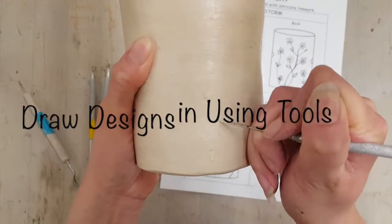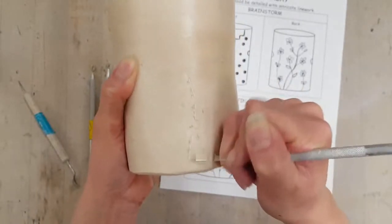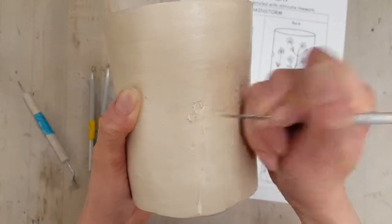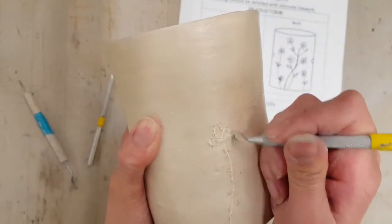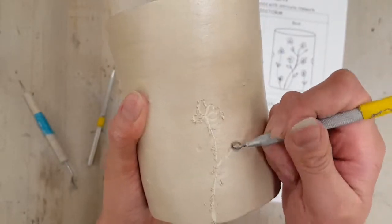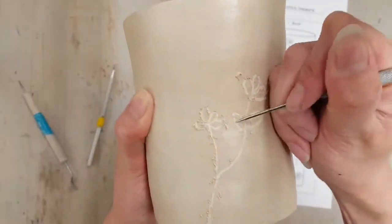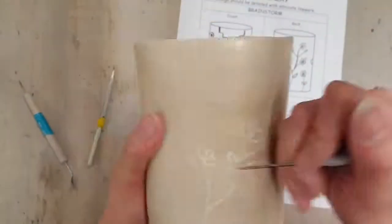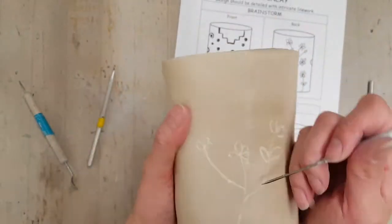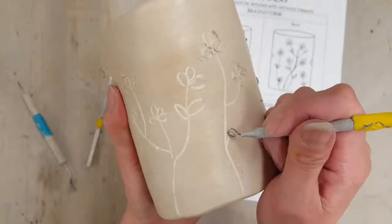I'm going to go ahead and use my tools here — any sharp tools will do. I'm using a needle tool, which gets much thinner lines. I'm switching over to one of the loop trimming tools to get thicker grooves. You're essentially just scratching into the wax resist and actually scratching away the glaze that was applied initially to expose the bisque clay underneath.